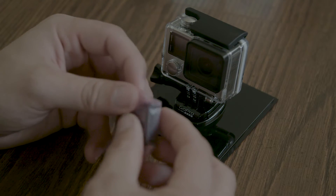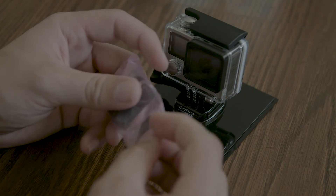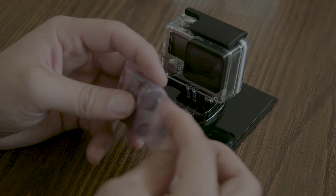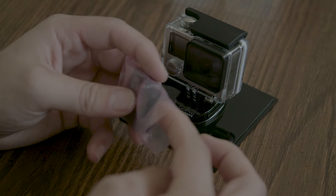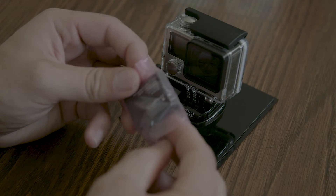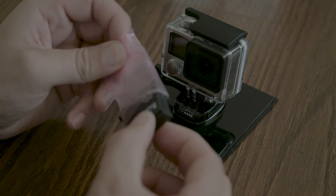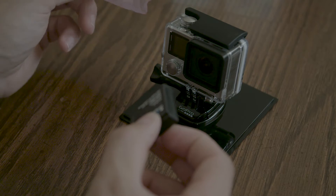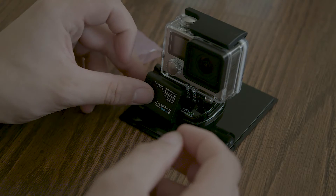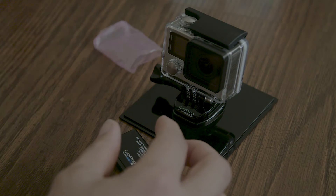Hello everyone. I'm going to add a little bit of water to the tank. I think it's very important to have some water.